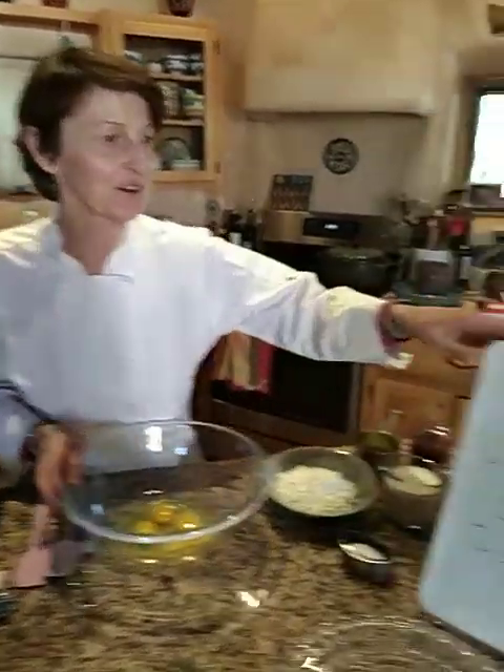Hey you guys, I'm back for our last class for the semester. So I'm making the crepes that you all requested and I hope they turn out. So let's get started here — we'll go with our recipe.